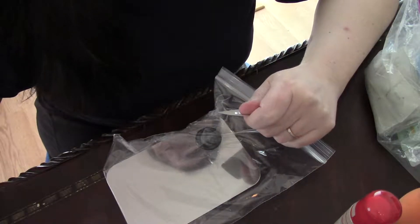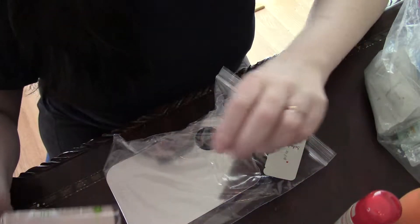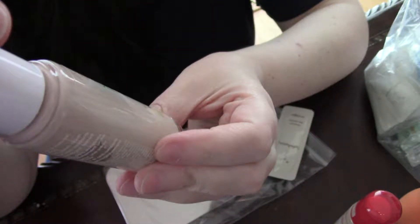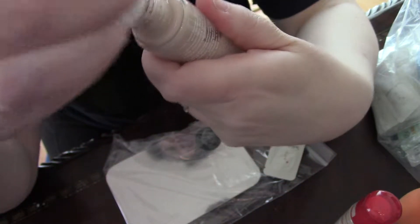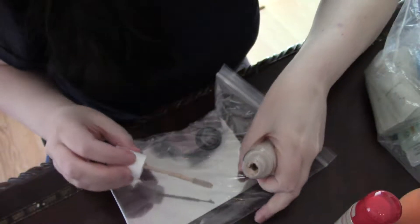Hello everybody, this is Jacqueline of all trades and today I have a trick that I must show you. This is Rimmel Clean Finish and this is the lightest shade. It is 130 True Ivory. Turns out it's perfect in terms of the overall shade, however the problem is that it is too warm.